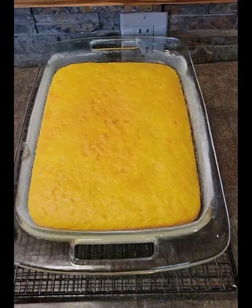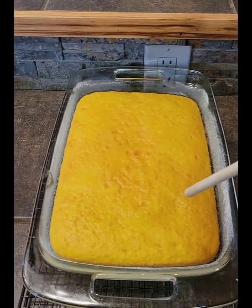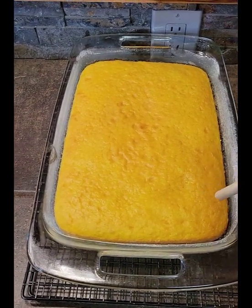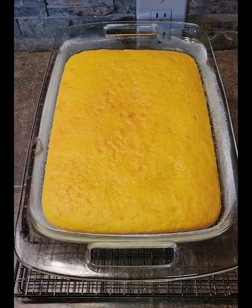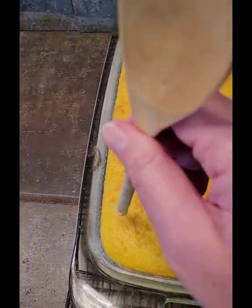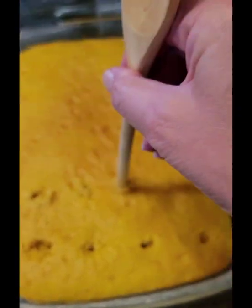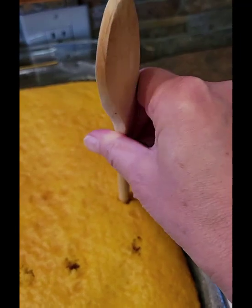My cake has now cooled off a bit and I'm going to poke holes all over the cake with the end of this wooden spoon. This will allow the pudding we're going to create to seep into the holes, and we're going to pour the pudding mix all over the cake before it's set up so it can absorb and leave the cake very moist. Make plenty of holes to create nice little pockets of pudding within the cake when you slice it.